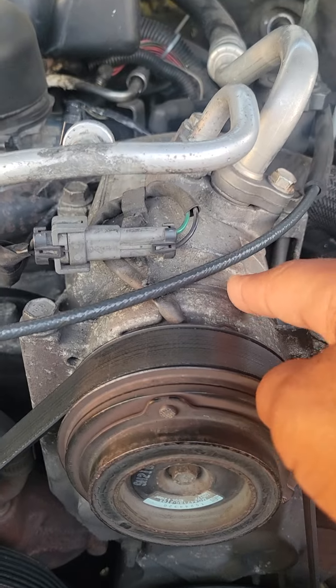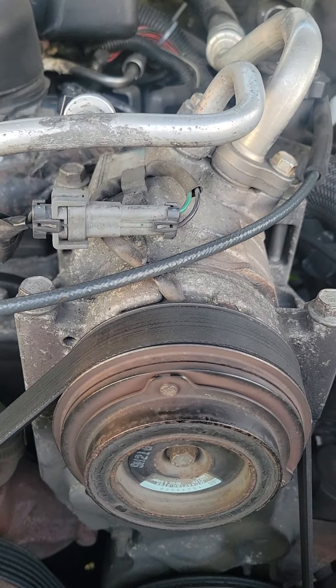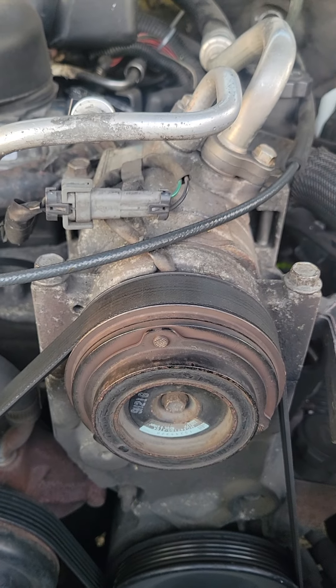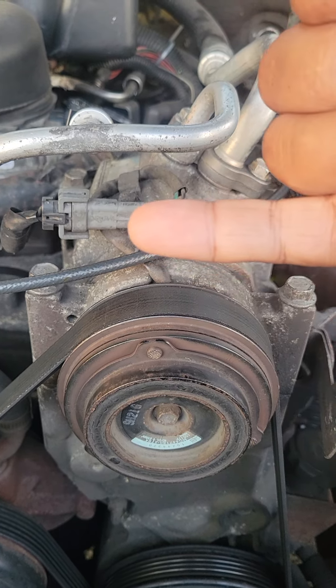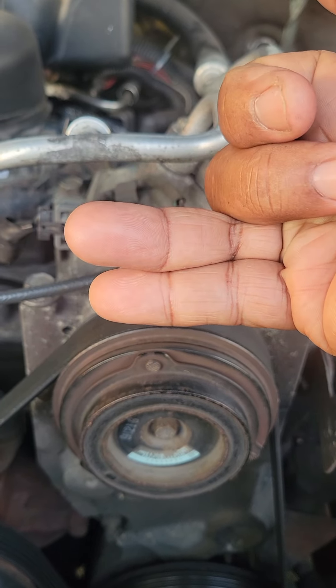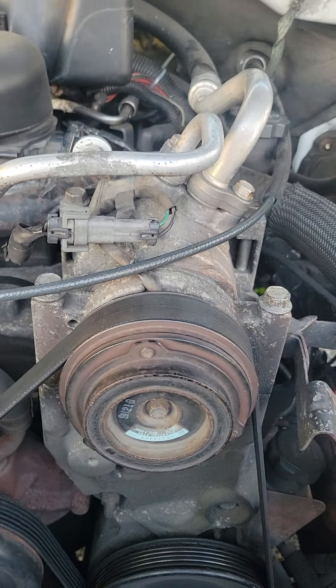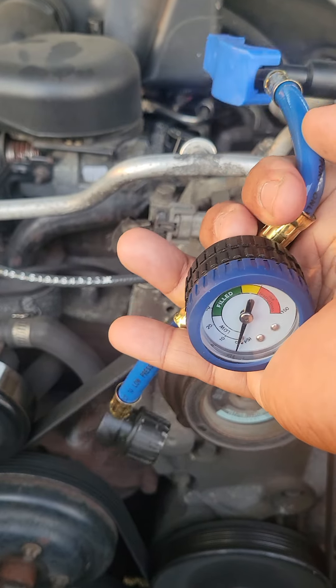Let's say you check the fuse — no problem. You check the wiring — no problem. What's the next thing you want to check? You want to check the system to see if it's either empty or extremely low on Freon. How do you do that? You get yourself one of these AC gauges from Walmart, Harbor Freight, etc.